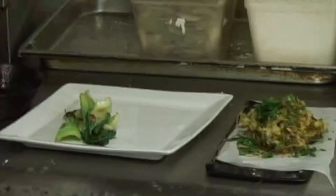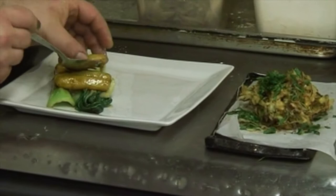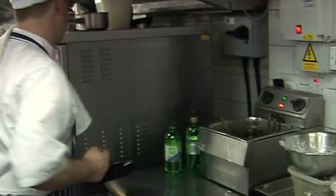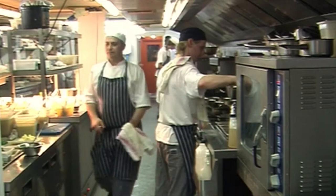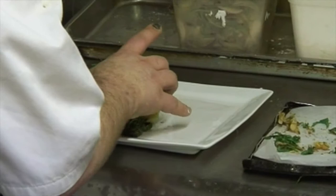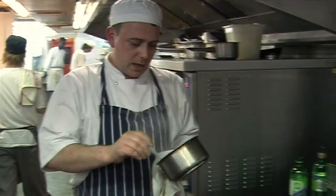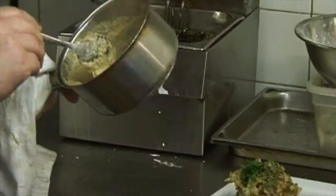So really it's just a matter now of putting the dish together. On go the gnocchi. Okay, just going to put the tempura fritter on top of that.